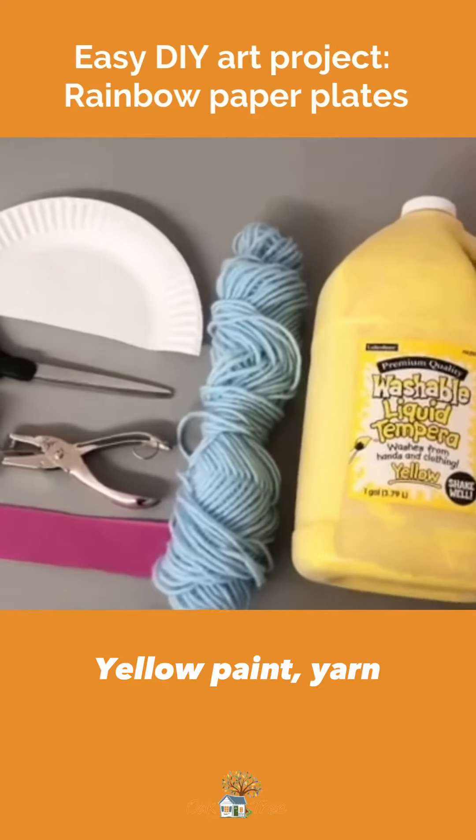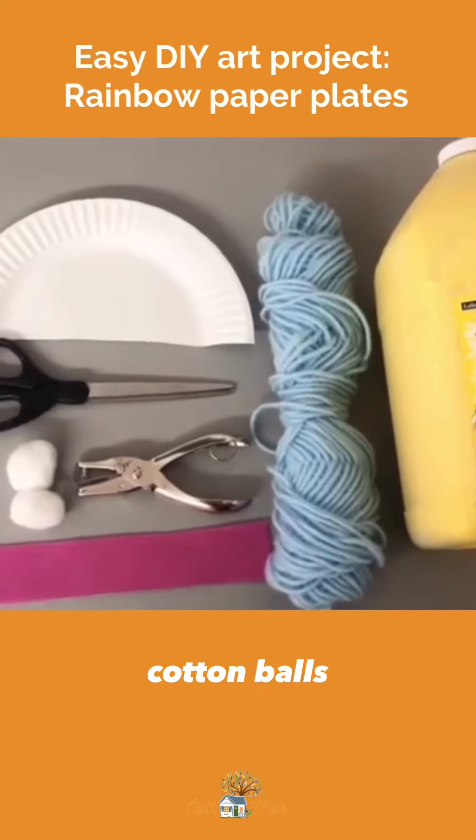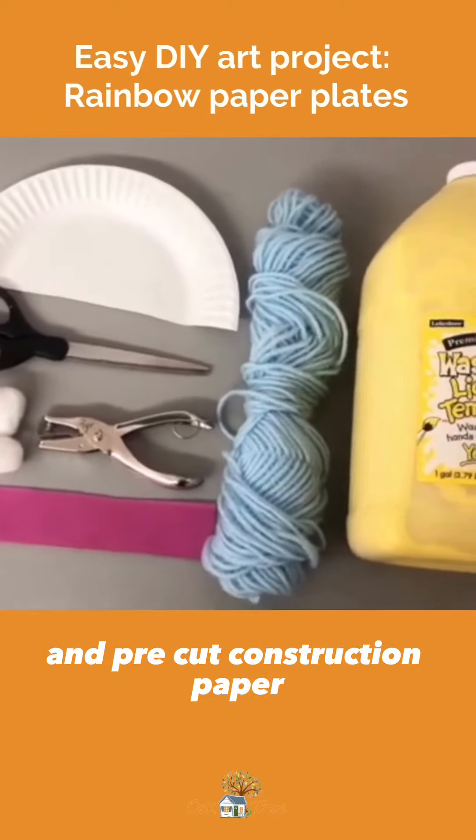Yellow paint, yarn, paper plates cut in half, scissors, cotton balls, a hole puncher, and pre-cut construction paper.